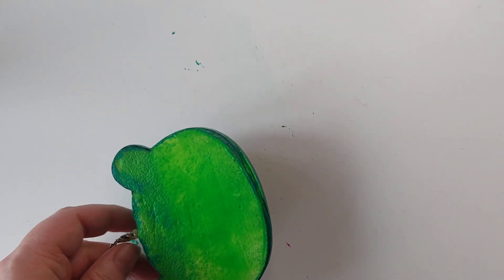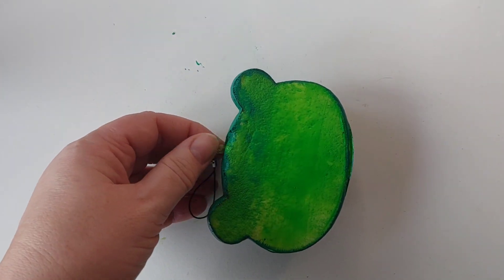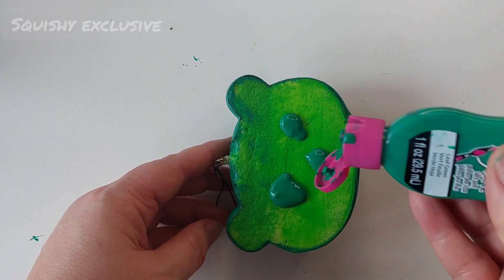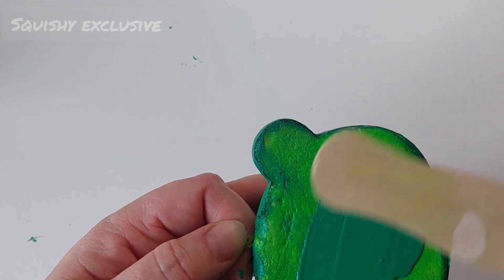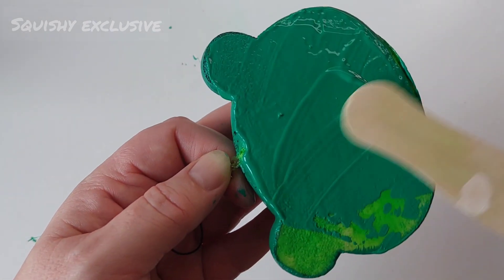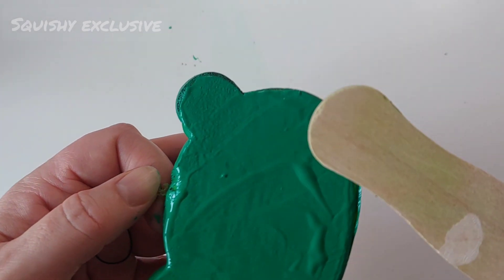I'll do one side, leave it to dry and then do the other side. So there we are, that's done. Now onto the back and I'm doing something a bit different with the back — I am just dropping the paint straight on from the tube. Because it's a large flat surface, instead of using a paint brush, I'm just going to smooth it down with a popsicle stick to try and create a nice smooth layer. I'll leave this to dry for a day or two and then come back and do one more layer over the top.